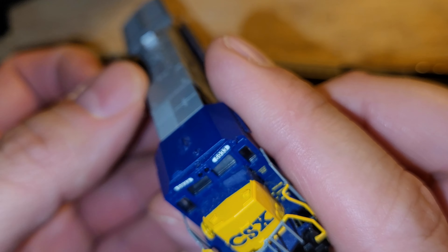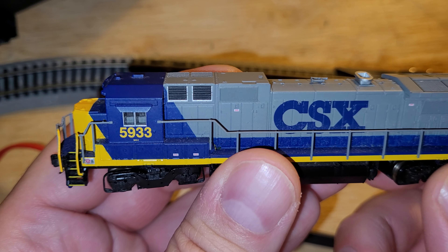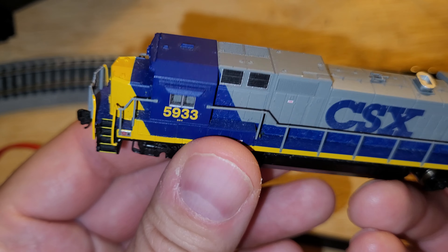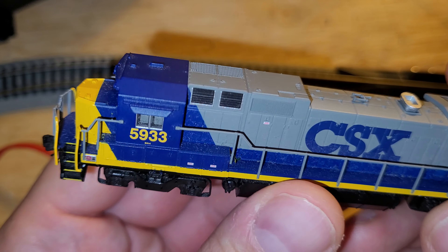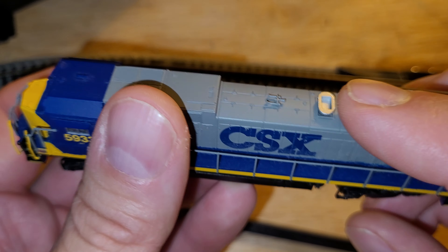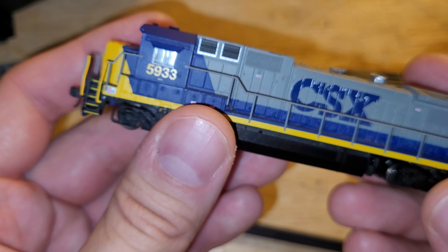I've had this engine since either 2010 or 2011, when I got back into the N-scale side of the hobby after being out of it for about 20 to almost 30 years. I got my first N-scale set when I was about eight years old — loved that Bachman set. I got back into N-scale in 2011-2012 because there wasn't enough room for an HO layout, so I put an N-scale layout up, got back into it at the start of the pandemic.